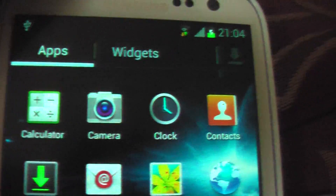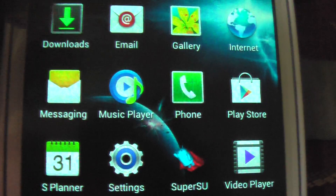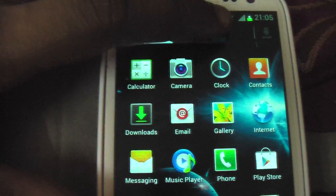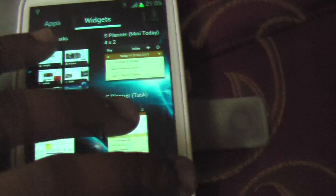It comes with Calculator, Camera, Contacts, Clock. No FM radio, which I like. It comes with the Samsung video player, the Play Store, Phone, Messaging, and S Planner. That's it. This has to be the cleanest ROM — it's very very clean, very very smooth. Smoother than most other Jelly Bean ROMs. It hardly comes with anything; the rest you can install whatever you want.